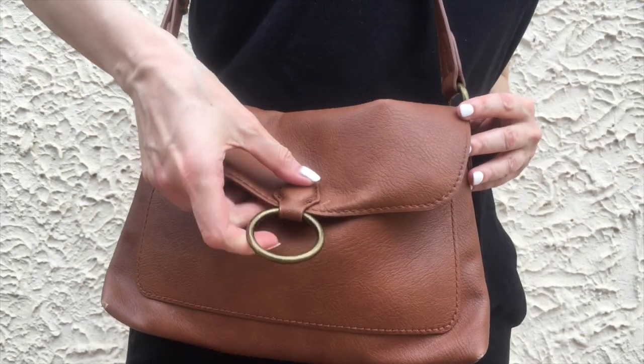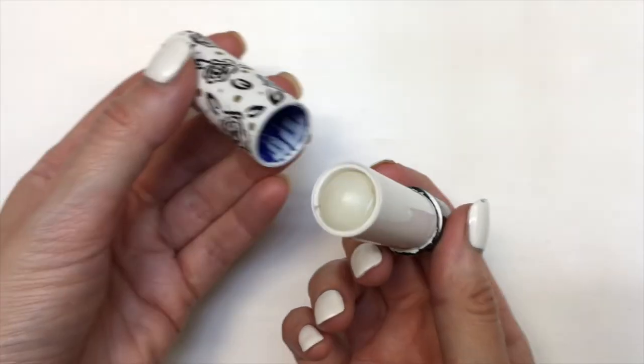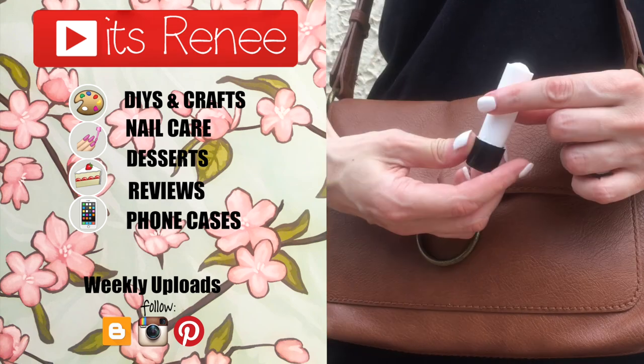Hopefully you found this helpful and you liked it too. If you did, don't forget to give this video a thumbs up. Check out more DIYs on my channel — I share a bunch of things here. Subscribe for more. Let me know what you think of this one and share this. Thank you so much for watching. I'll talk to you later and take care. Bye!